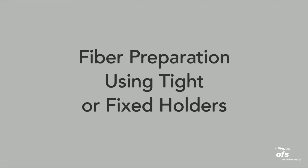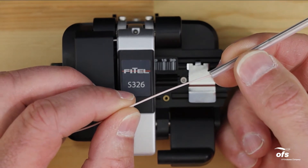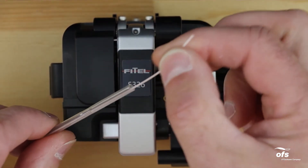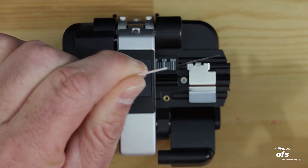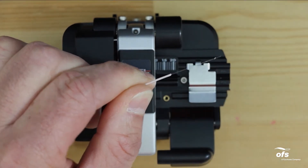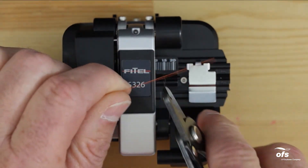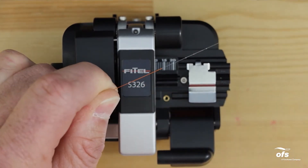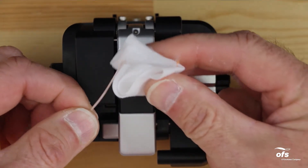Using tight or fixed holders. Place the protection sleeve over the right or left fiber. If you are using 900 micron fiber coating, strip approximately 30 millimeters of 900 micron and 250 micron coating from the end of the fiber leaving bare glass. If you are using 250 micron fiber coating, strip approximately 30 millimeters of 250 micron coating from the end of the fiber leaving bare glass. Wipe the bare fiber with a lint-free wipe soaked with fiber prep fluid.